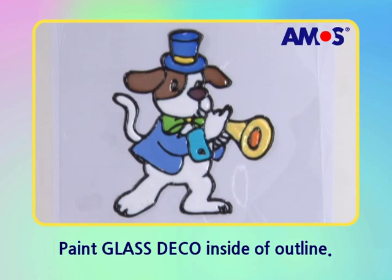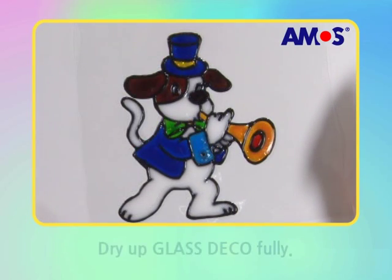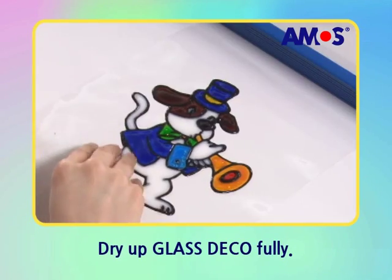Finally, color the trumpets with the yellow. Please wait until all dry up.